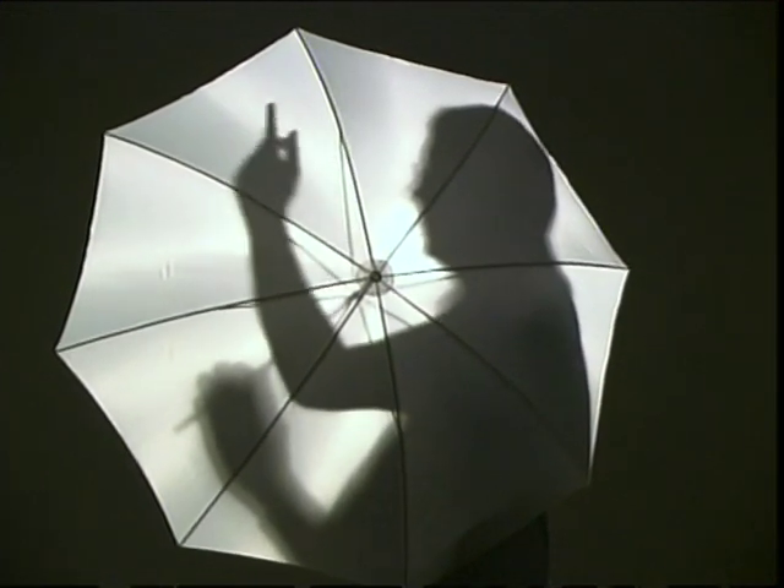And finally the translucent — the shoot-through umbrella moved in really close can give the softest light achievable from a brolly. The difference between umbrellas can be quite subtle and is more easily seen on a photograph. Let's compare: the silver umbrella gives a much higher contrast and more sparkly light. Looking at white versus translucent, both give a much less shiny light but the translucent is quite a bit softer.